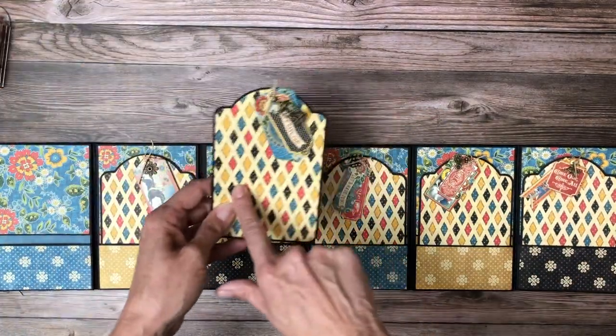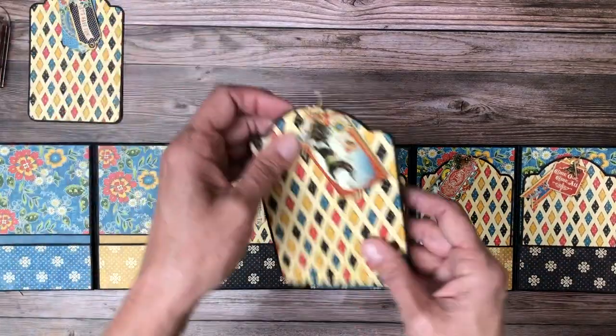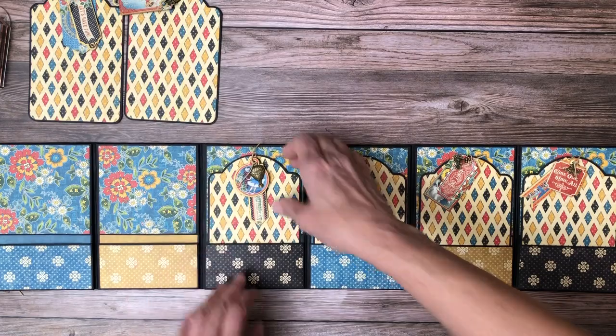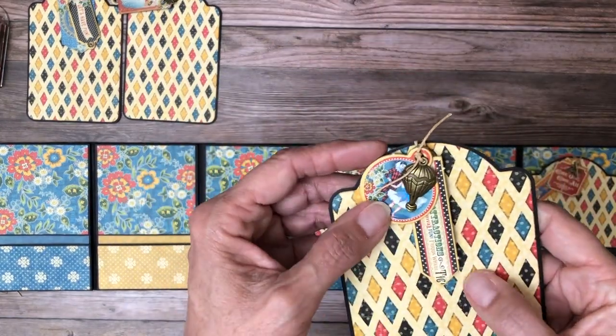I made each one of the top tags match just to unify the project. In this case I would likely put a small photo here, and then you've got room for journaling or an additional photo here.